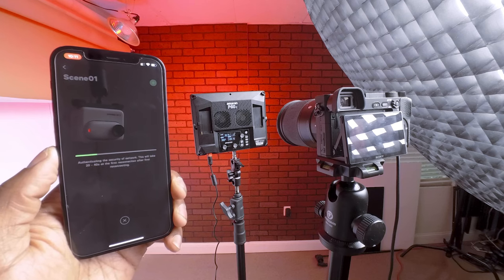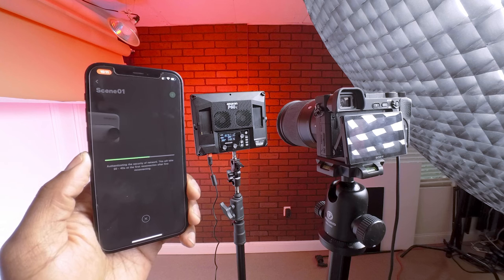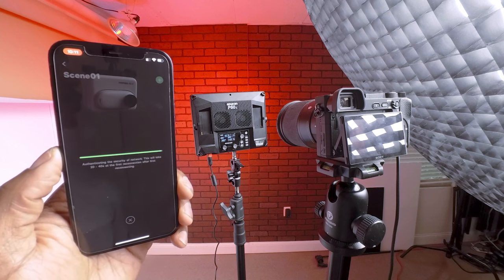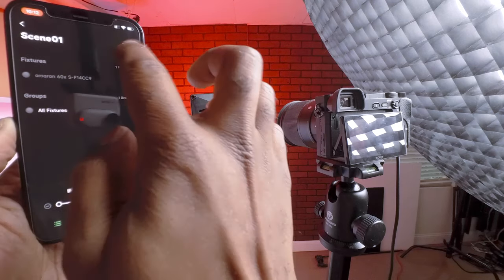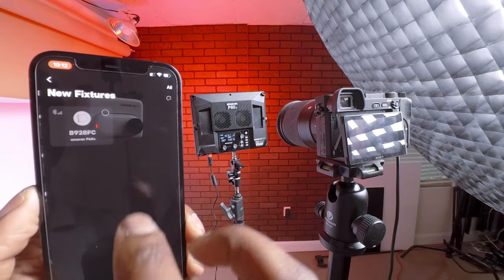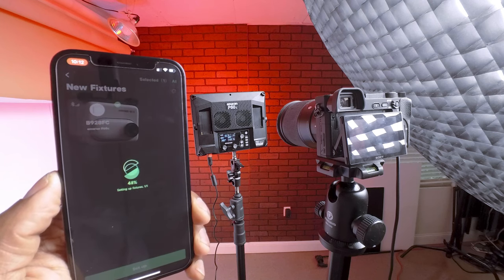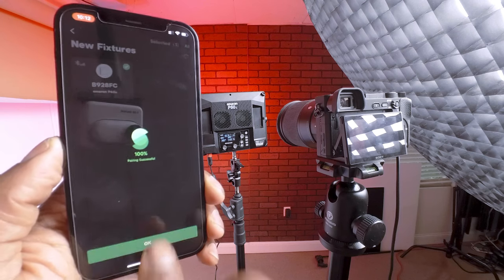I have my Sidus Link app open and it's connecting to the product right now — or loading the scene, I'm not sure, but it's loading up. I'm recording behind the scenes with my Insta 360 Go 3. When it's ready, you want to click the button at the top right and click 'Add New Fixture.' It's going to locate the fixture — there it is, the P60C. Click the green button at the bottom and it will connect via Bluetooth, so make sure your Bluetooth is on. Click OK and select the item you're working with.